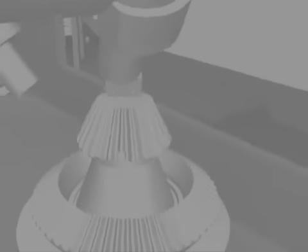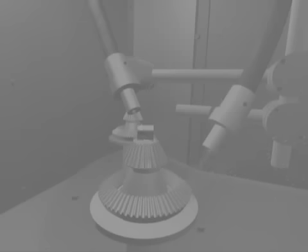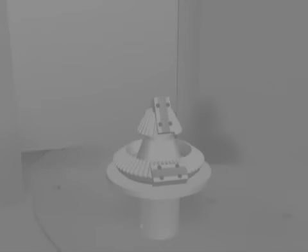Run a process cycle. When the process is finished, remove the fixtures and take them to the gauge table.